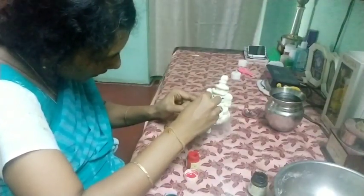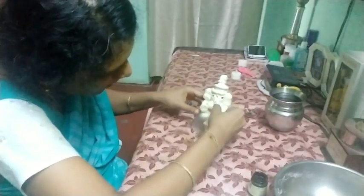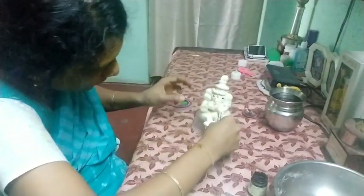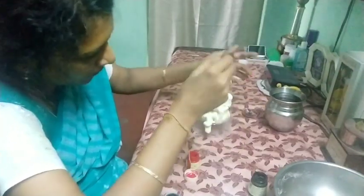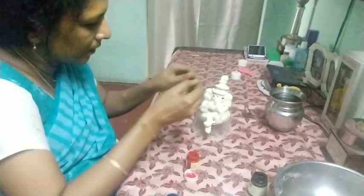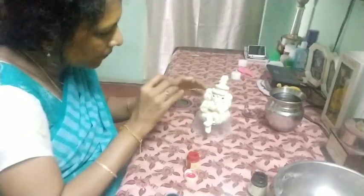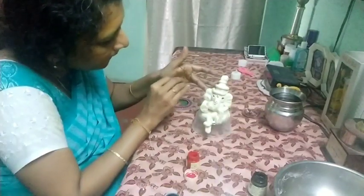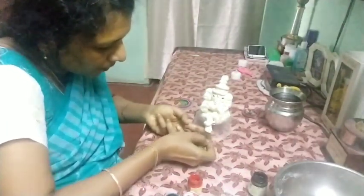For the fingers, make impressions: one, two, three, four. The same way on the other side also. Now you can make impressions here and there so that it looks so cute — on the ears, the feet: one, two, three, four, and the other one is fifth.